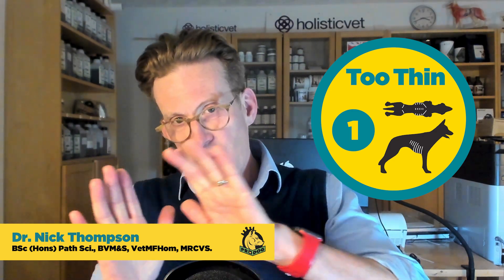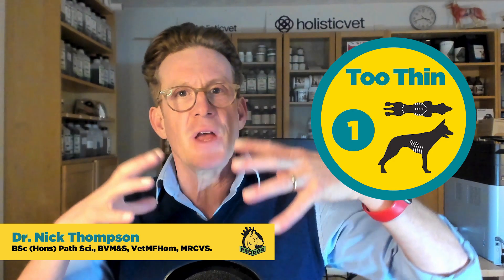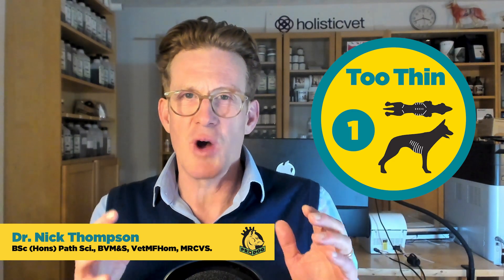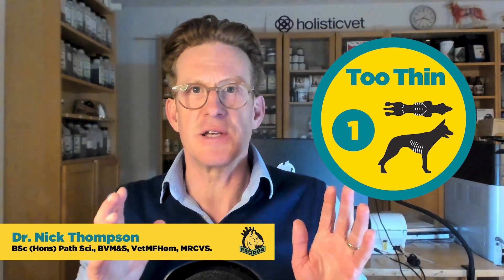At the other end, you've got the very, very skinny dogs. With these dogs you can feel every single rib, you can see they have lost muscle over their pelvis, you may even be able to feel the vertebrae and shoulders, and there is obvious muscle loss. They are very tucked up. So obese is a nine, super skinny is a one — both very obvious.